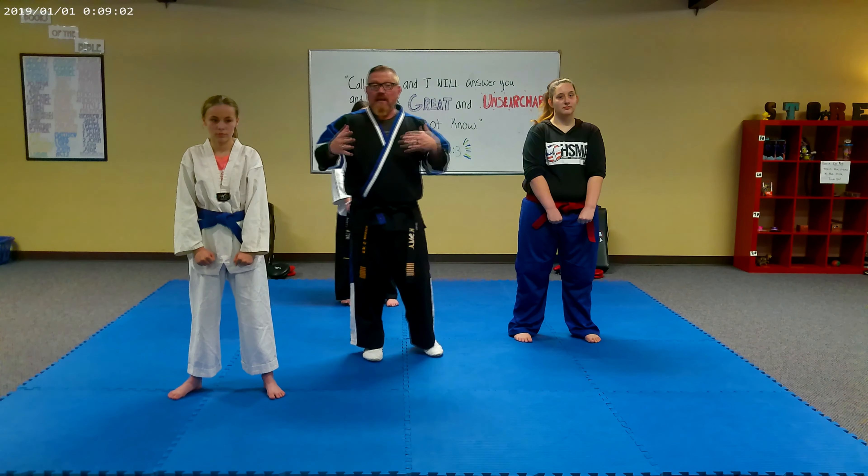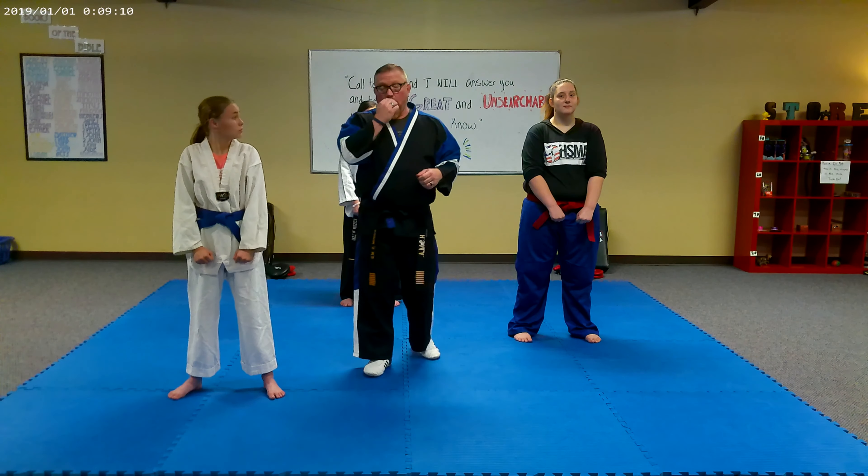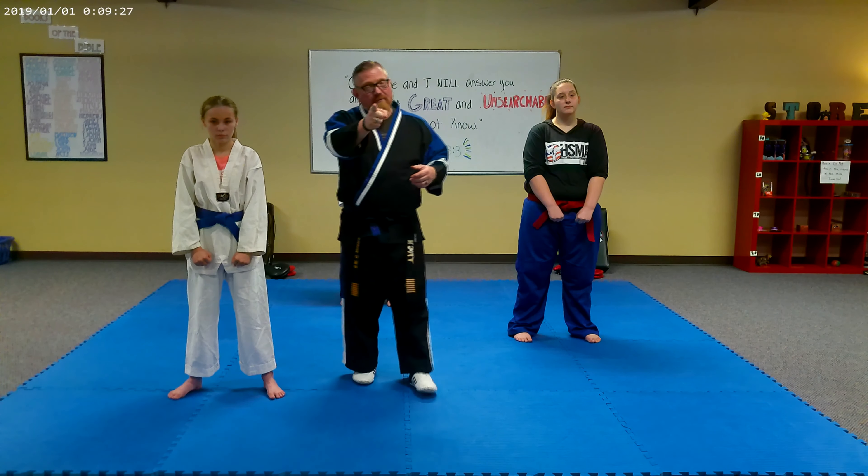These ladies are going to turn into different positions so that you can see all the way around how the stance is supposed to be executed. We're going to talk about the characteristics of each stance. It's very, very important for us to practice our basic stances to get them down perfect, because it builds the foundation that we put our technique upon. We want a nice solid foundation so that we can continue to execute very well executed techniques.